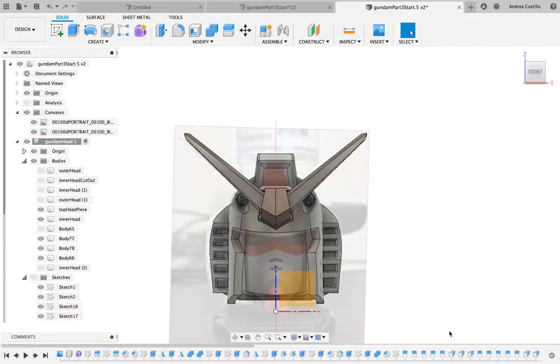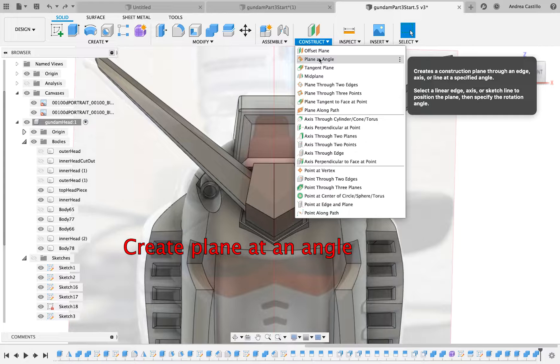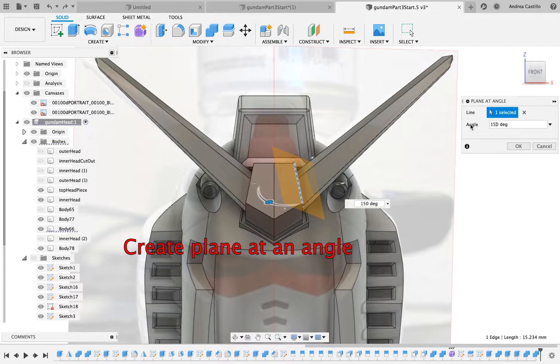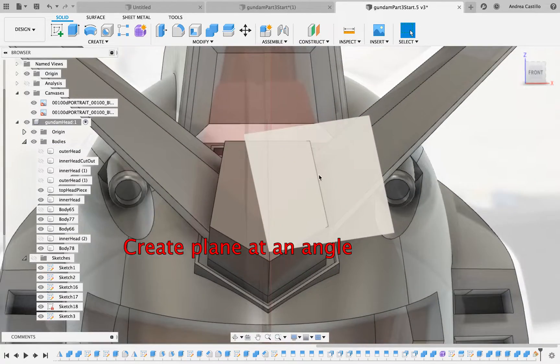To do this, you have to hit construct, and if you look, you'll see an option that says create plane at an angle. You select the edge you want, and then you'll rotate the plane so that it's as flat as it possibly can be with the face.